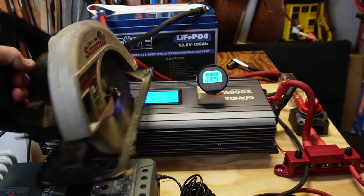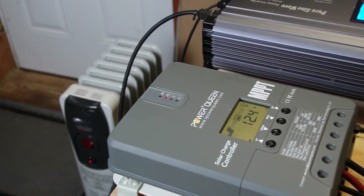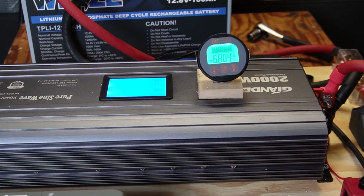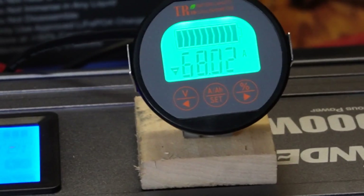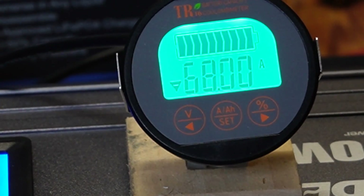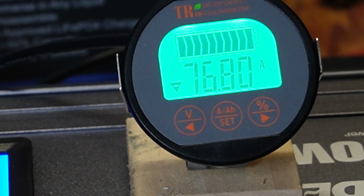One more test before the max load test. I have an oil heater with one element turned on, drawing almost 78 amps, and I'm going to see if it will also crank up the circular saw simultaneously. And that was no problem.